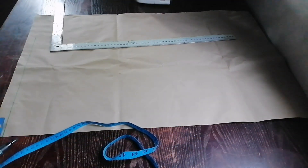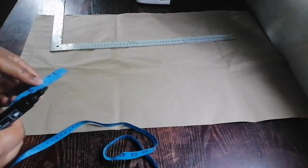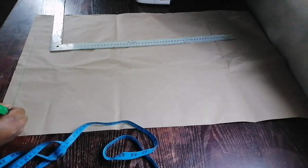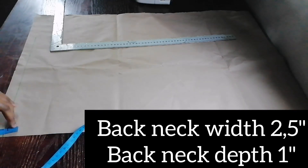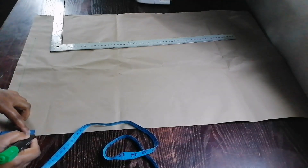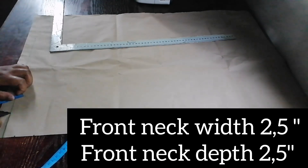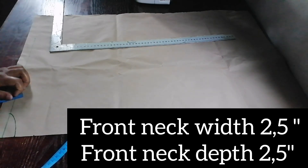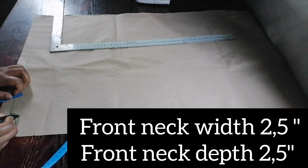I'm drafting the back and front pattern to use for cutting. My neck width is two and a half inches for the back, and the neck depth is one inch. For the front, I used two and a half inches for the width and the depth is also two and a half inches.